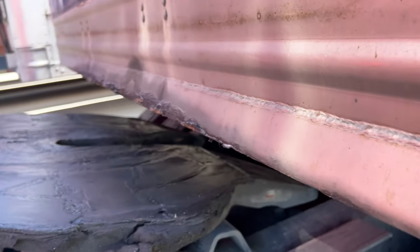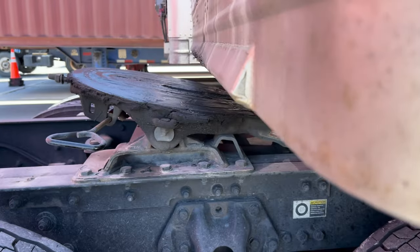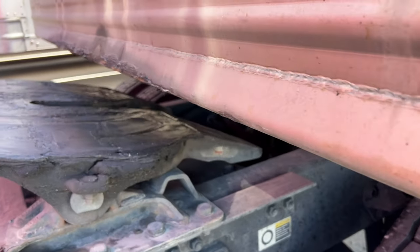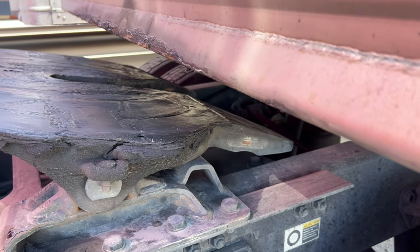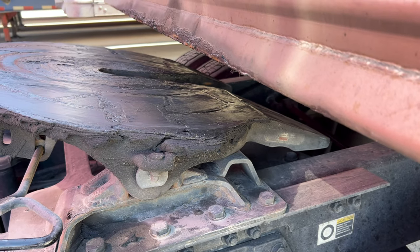So I got it positioned where the plate is right there — you can see the plate. Now all I have to do is manually lower the landing gear until the trailer hits the fifth wheel, and then I can finish the hookup. That's what I'm going to do right now.